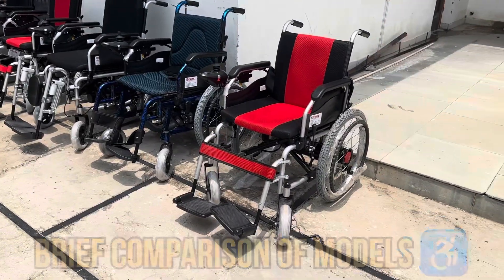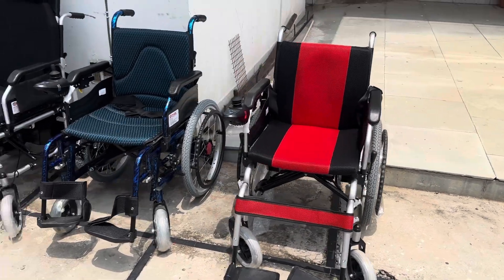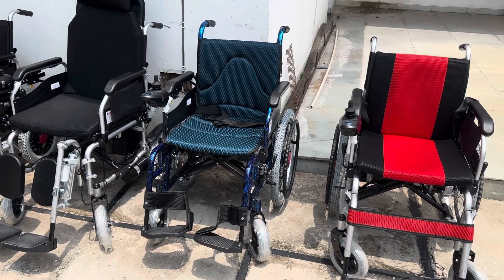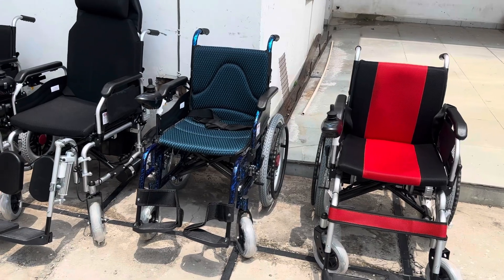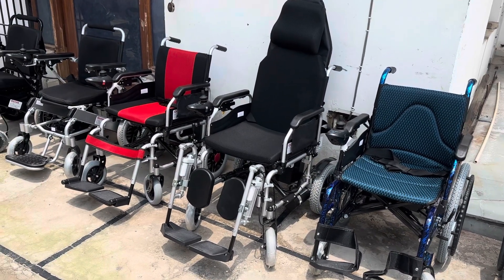Starting with model 101, which has a larger wheelbase and comes in black and red shade. Next is 103, which is aluminium with a lithium battery concept — an upgradable one. The other basic models have a lead-acid battery which is huge, but lithium is a sleeker design. Next is 104, which has a reclining facility with remote control.